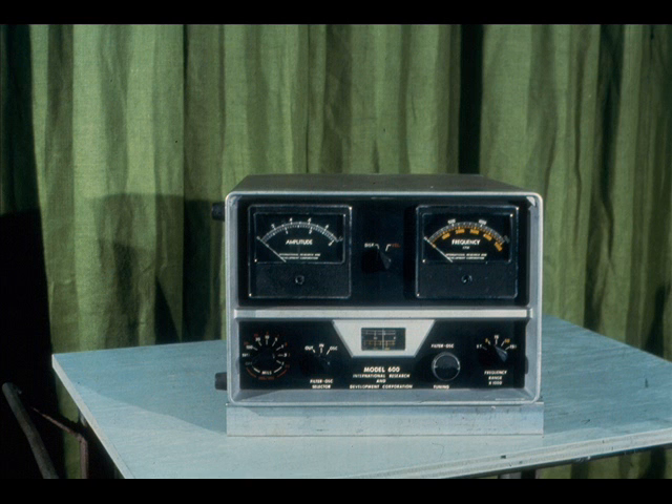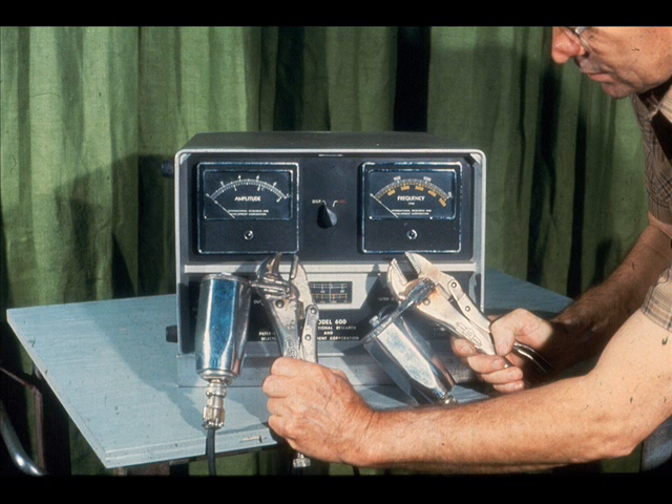The next step is to assemble the vibration analyzer with the required accessories. As you can see, it is the same instrument that we use during single-plane balancing. The only difference is that we'll be checking for unbalance in two planes instead of one. This means that we will need two vibration pickups, as shown here.